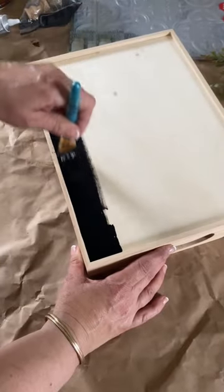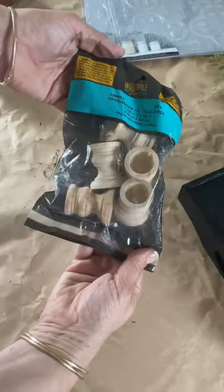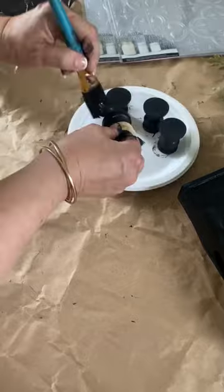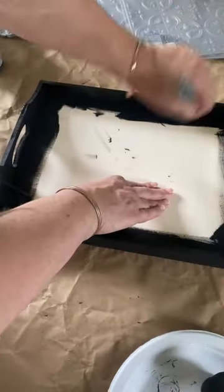Hey guys, let me show you how I make this really cute riser tray. I'm starting with this tray that I actually found at Dollar Tree and I'm painting it with black chalk paint. Next I am using these unfinished candlesticks from Hobby Lobby, painting them with the black chalk paint as well.